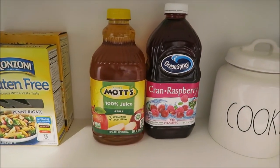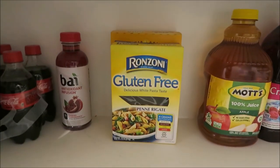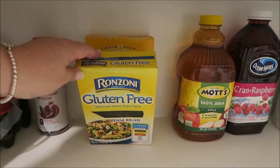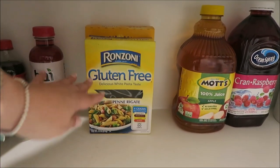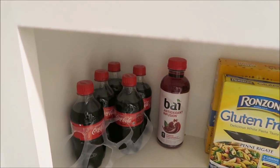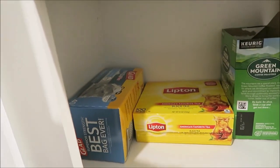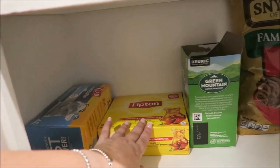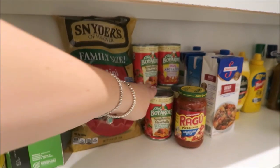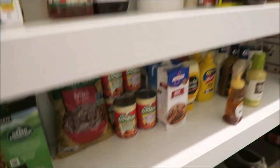Here I have some extra juice, and some gluten-free pasta — I'm not sure how to pronounce it. Down here is extra Coke and other drinks. On the bottom level I have garbage bags, tea, and my Keurig supplies. There are extra pretzels and this area has snacks for the babies when they come to visit.